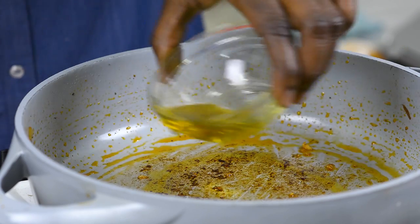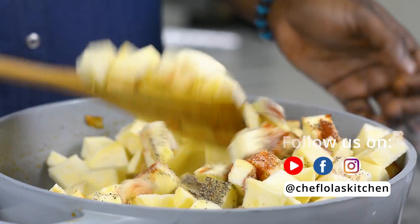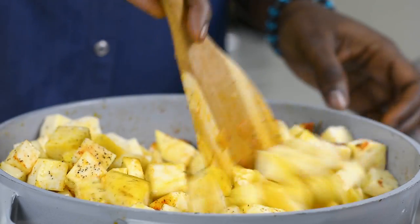This is another two tablespoons of olive oil — we want that really nice and hot. I'll go ahead and add my potatoes, paprika, salt and black pepper. We mix everything together until the spices coat all the potatoes.